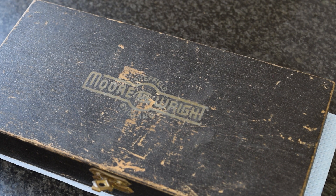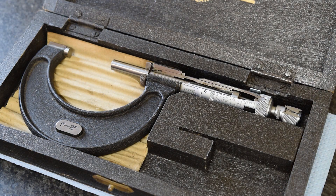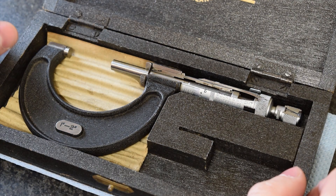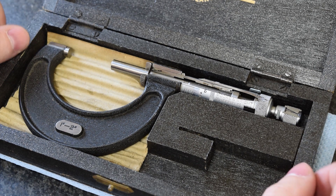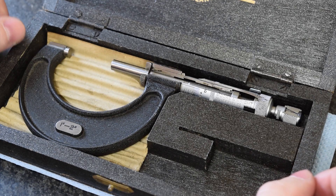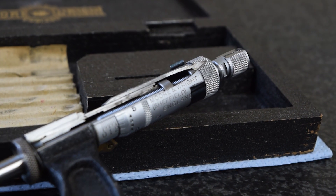You can probably tell from the title of the video that it's not quite the usual micrometer. In this case it's a one to two inch, but it is a special cutaway version and it's the only one I've seen. I don't think it's the only one they ever did, but it's the only one I've come across. I believe it was probably done by Moore and Wright, or issued by them to be done by another company, as it's clearly a professional job. It's cut away from one end to the other, from the thumb screw right to the end of the anvil.